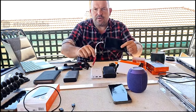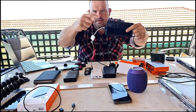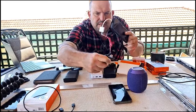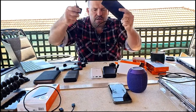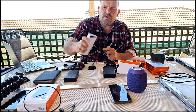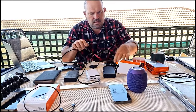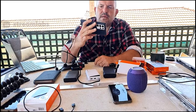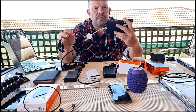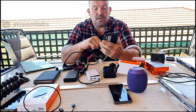Remember when I said you can charge your phone and still use the microphone? These microphones have USB-C points on them - you can charge the phone or the microphone, but not both at the same time. With the USB-C adapter connected, that's going to charge my phone now while I'm using the microphone, on fast charge or super-fast charge.